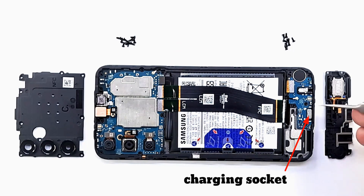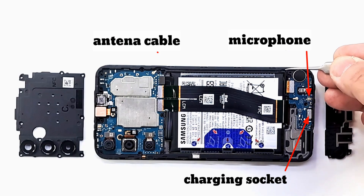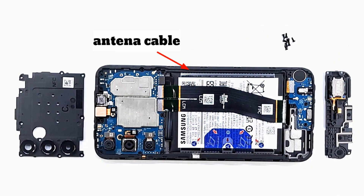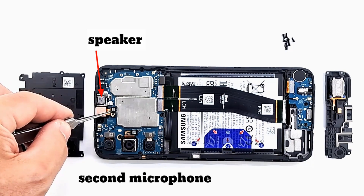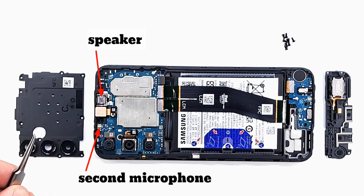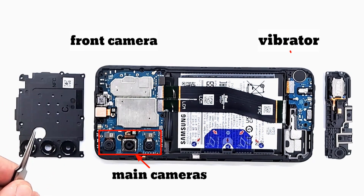A short look inside: we see the charging dock, the bottom microphone which is used when you make calls, and the antenna cable that connects to the motherboard. At the top part we have the speaker, the second microphone for video calls, the front camera, and the three main cameras. At the bottom we have the vibrator.